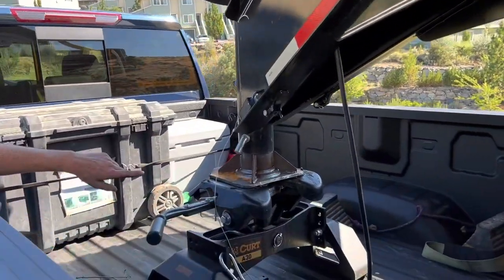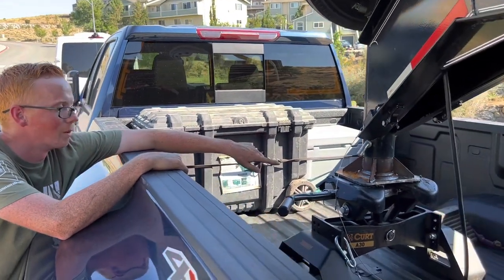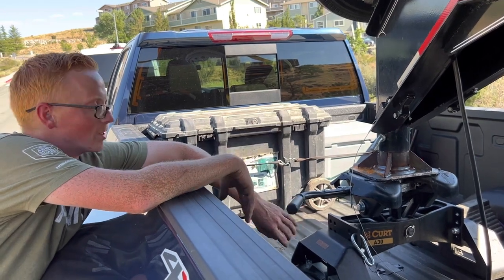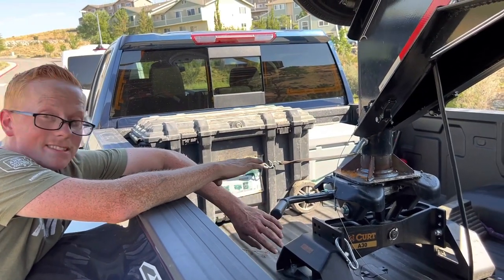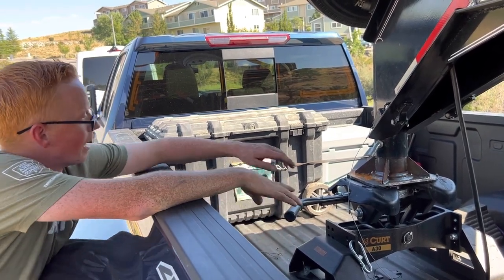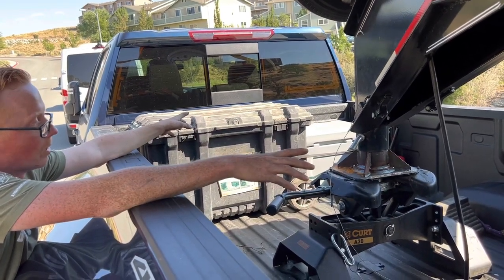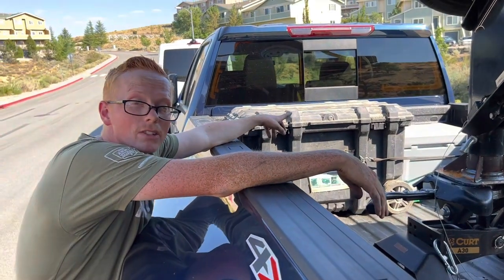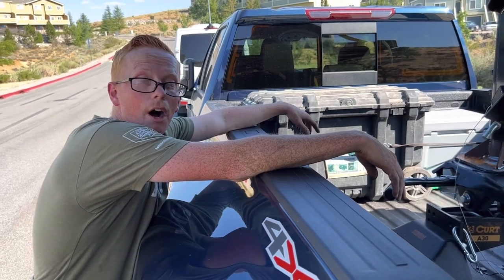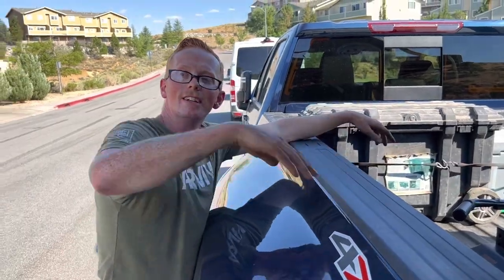But check this out—I put a fifth wheel adapter on the gooseneck. So instead of the ball, we run with this Curt 30K fifth wheel, which is overkill for this trailer, but it's honestly a really solid ride—I like it so much better than the gooseneck setup. We still have a couple things to do since we just picked up the truck four days ago. There will be a 75-gallon auxiliary fuel tank back here and we've still got to install some toolboxes on the trailer.